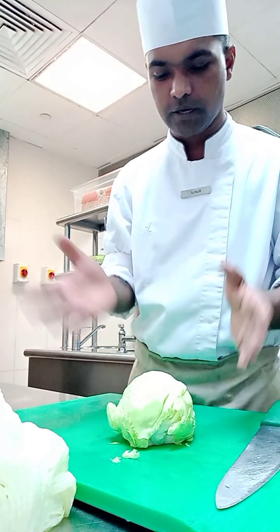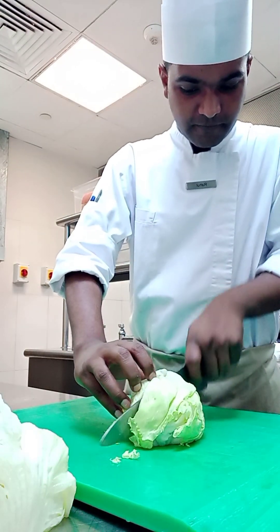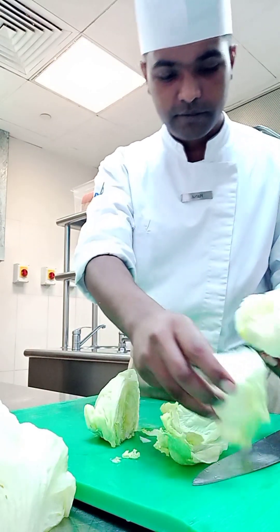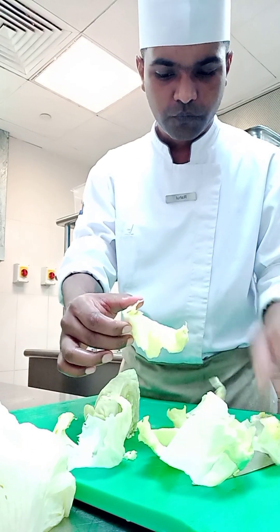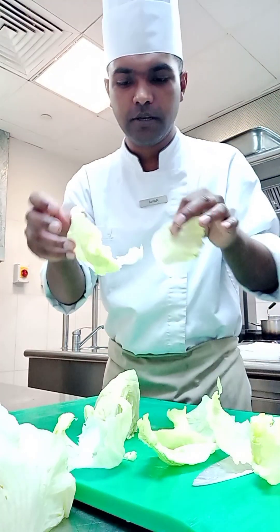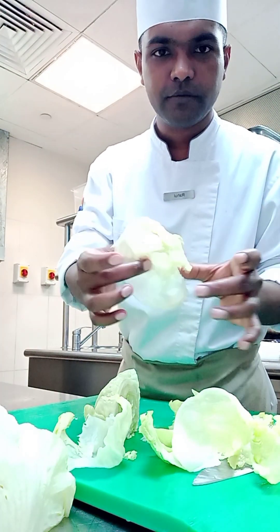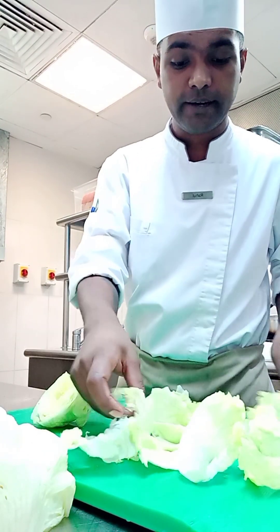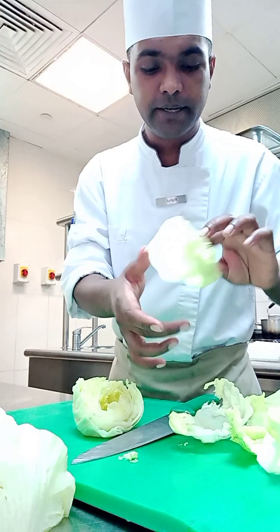Now we have here a fresh iceberg lettuce, so we will cut from the middle. Then we will separate the fresh leaves. You can see I just cut from the middle — if we need it for a burger, we can directly put it like this. It's fresh. For the salad, we have to cut it like a dice. I cut from the center — this one is for the burger.